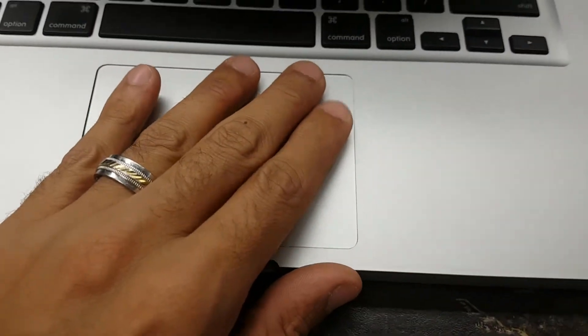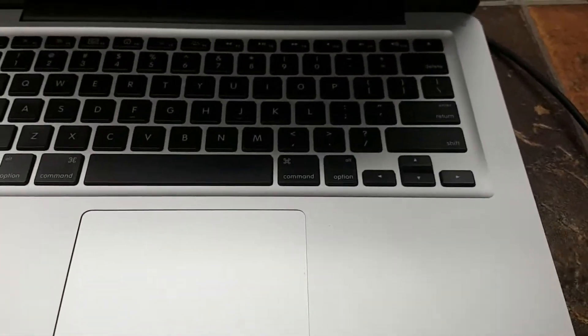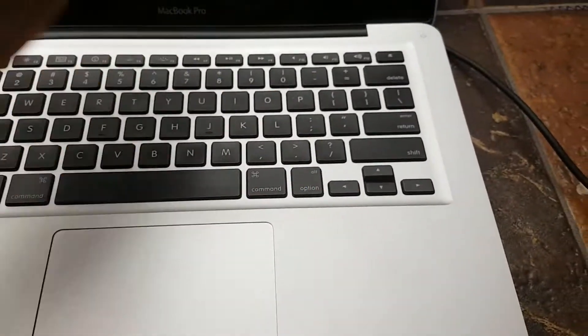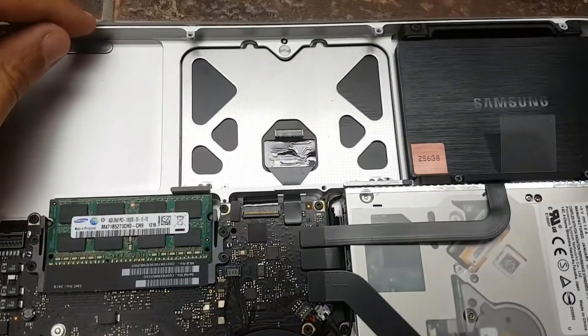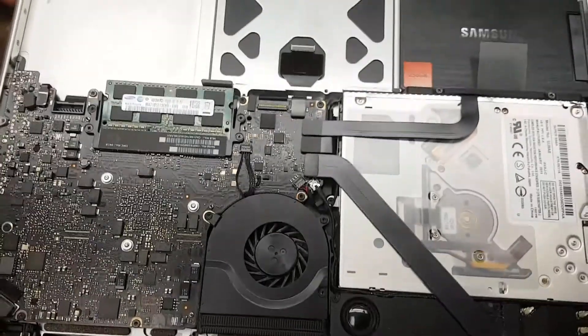That's what's popping the trackpad up. Pop that right back in and we're going to go ahead and test this out — see if the trackpad works, see if the keyboard works fully, see if there are any problems. Then go ahead and put a new battery in there and we should be good to go. Nothing too serious, but definitely something you want to take care of.